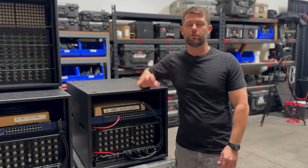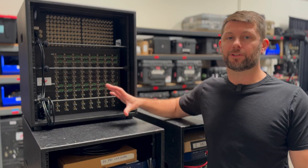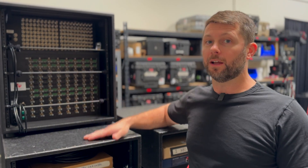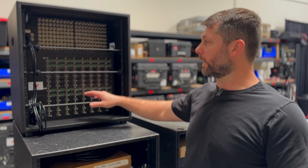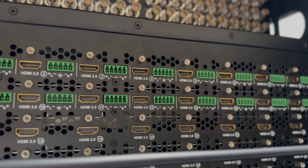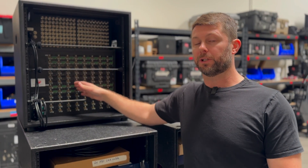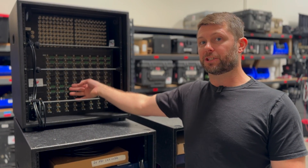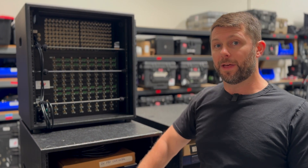This greatly simplifies your system design and planning for your next show, because you don't have to worry about swapping cards or which cards you need in the system — you have all connector types available to you all the time. Another one of my favorite features in the Spyder X80 is external router control. Unlike any of the competitors, the Spyder X80 has external router control for HDMI routers and SDI routers. There's a huge router library, so not only can I do router salvos and router switching —